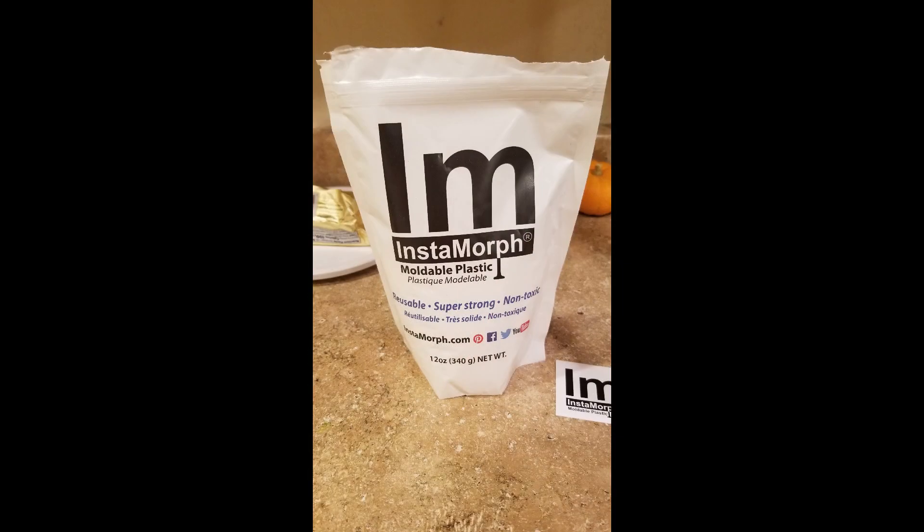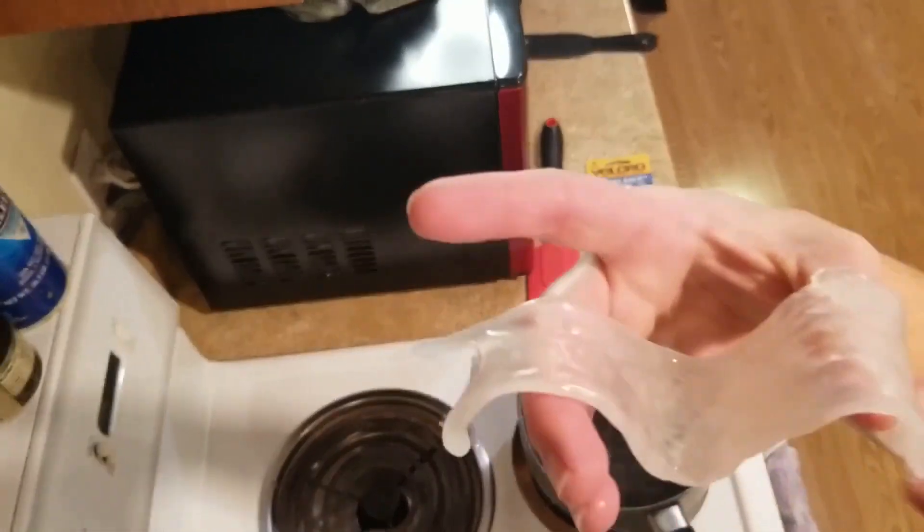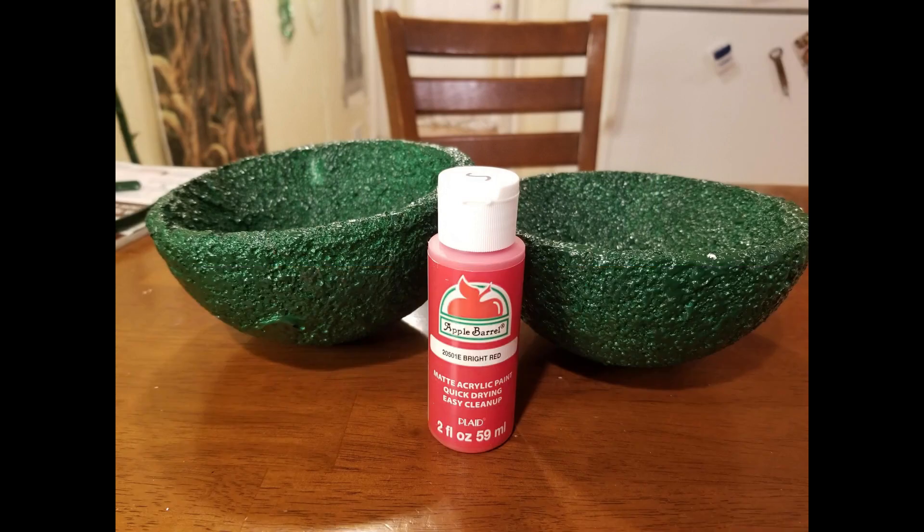For the teeth and the tongue, I used Instamorp. It's a moldable plastic when placed in hot water, and you can shape it any way you wish, but it can be a bit tricky to work with.